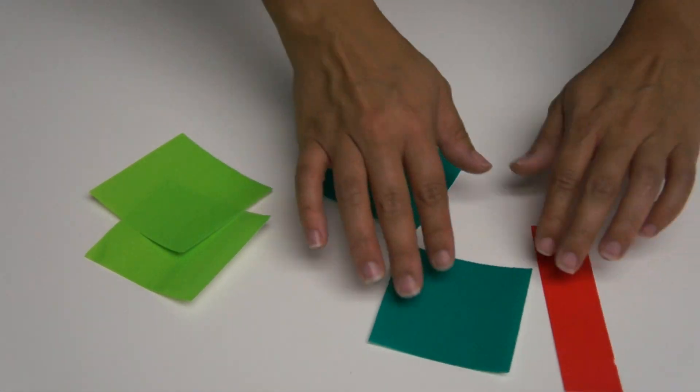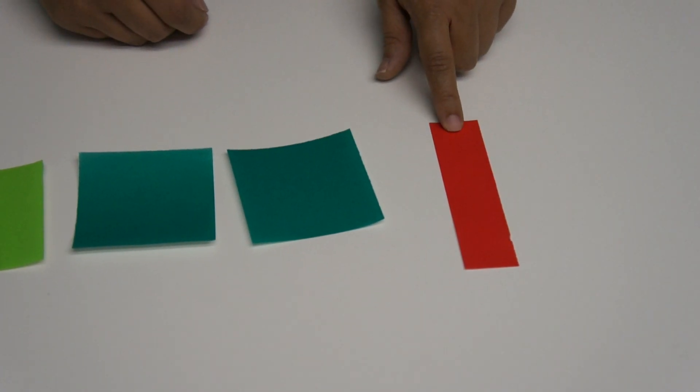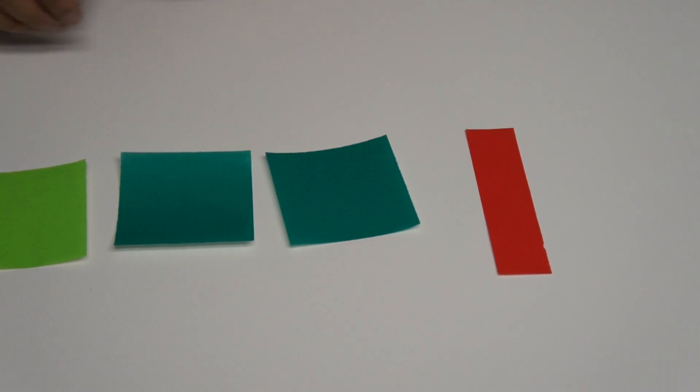You need four sheets — these are three by three inch squares — and then you'll need a four and a half by one inch piece.